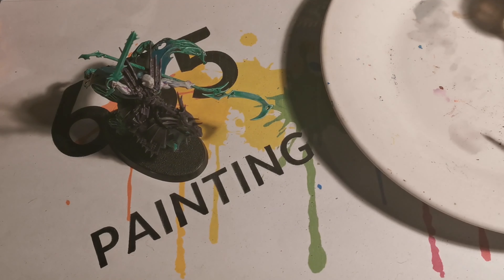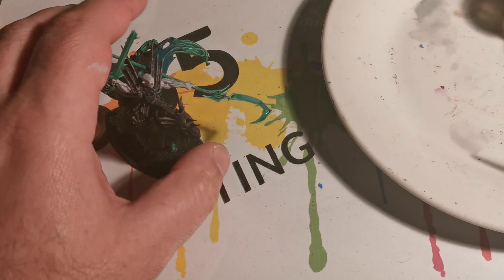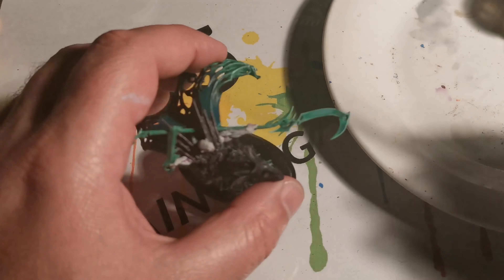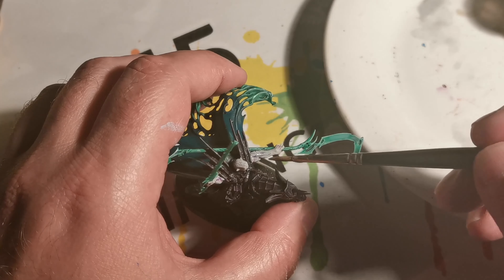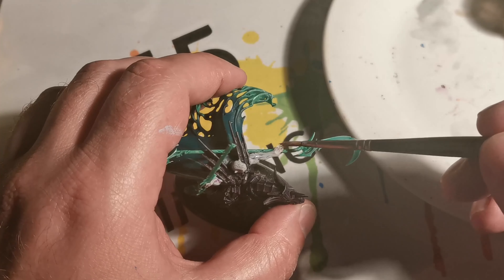Once again I'm applying a coat of the original mix as a very thin wash.